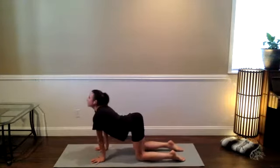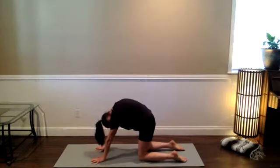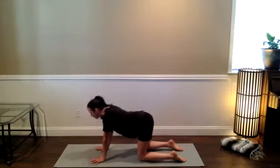Notice how the spine feels today — if there are places that are a little sticky, or if it feels really smooth. Remember that commitment to show up for yourself. Make the practice whatever you need it to be today.